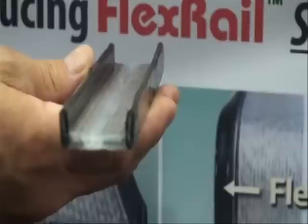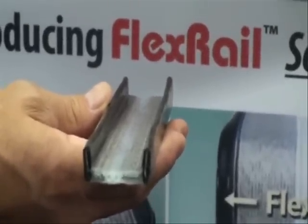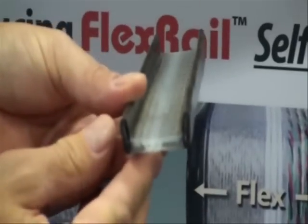What this does is it supports the cable to allow it to be in a self-supporting application. At the same time, the cable is allowed to flex as it goes around a corner when it's flexing in an application.